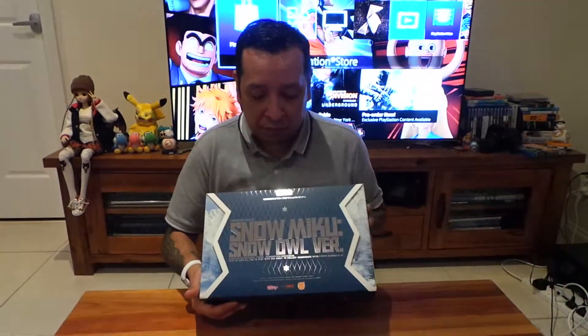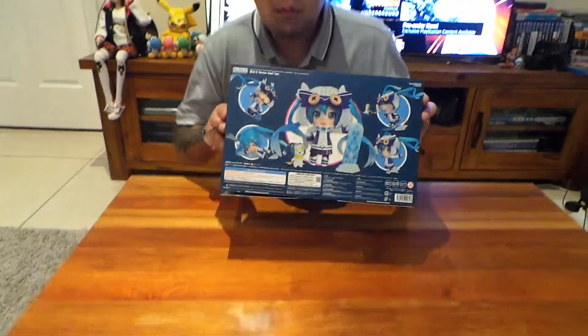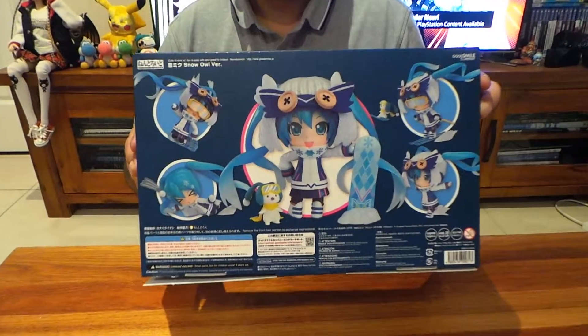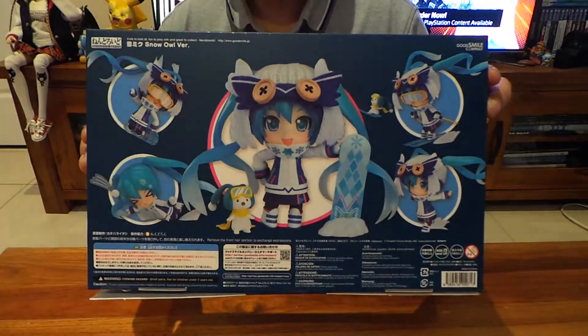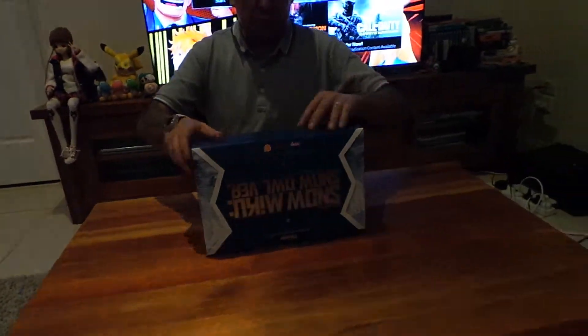For a start, I love the box. I'm all about presentation. The box itself is quite beautiful with the shiny text on the front — Snow Miku 2016. It gives you a little look at what's inside.